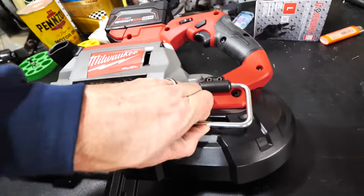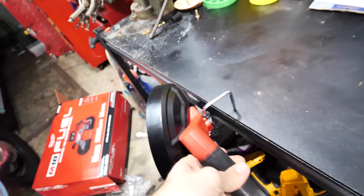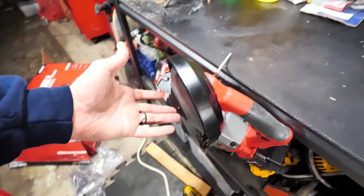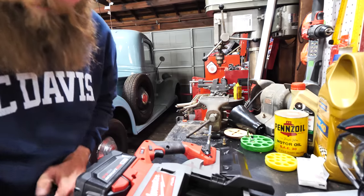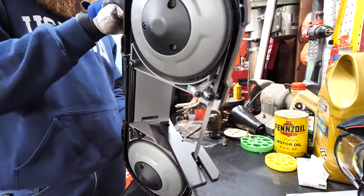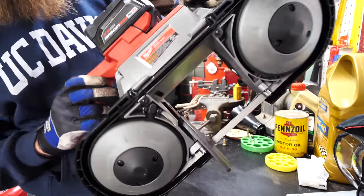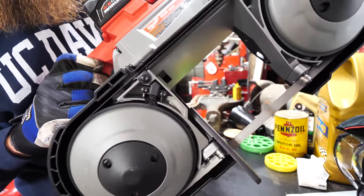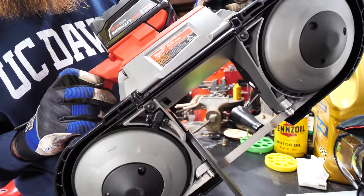There's also this little hook so you can hang it off a two-by-four or similar. Got the Pit Vipers on — safety first — throwing some gloves on too so I don't cut myself in half. Speed-wise, it's variable speed, starts very slow, and the trigger has a safety. It is ambidextrous — you can use it on both sides.